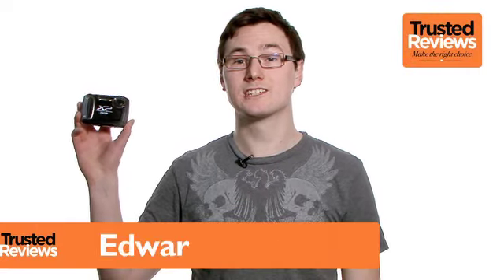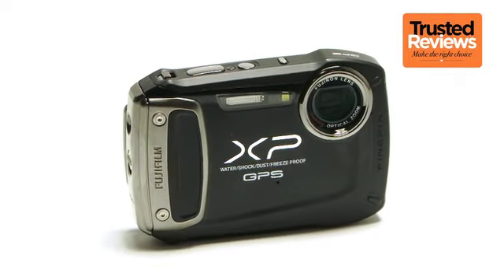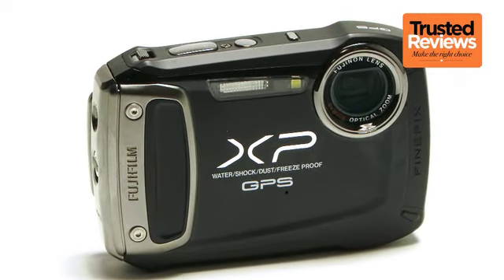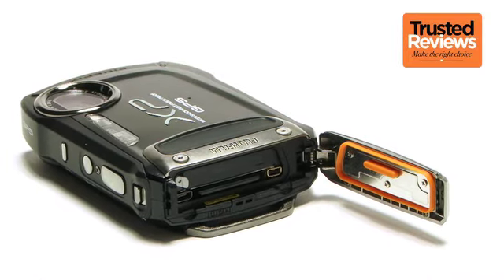The XP150 is the new flagship model within Fuji's XP range of ruggedized compact cameras. This basically means it's purpose-built for active use outdoors in all weathers, be it whitewater rafting, skiing, or mountain biking. As such, it comes waterproof to 10m, freeze-proof to minus 10 degrees, shockproof to 10m, and fully sealed against dirt and dust.